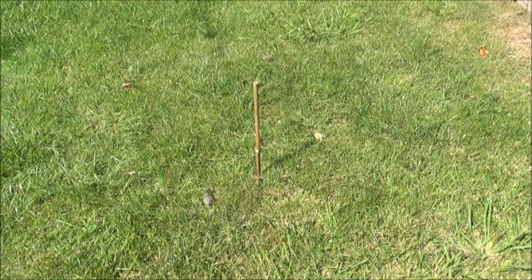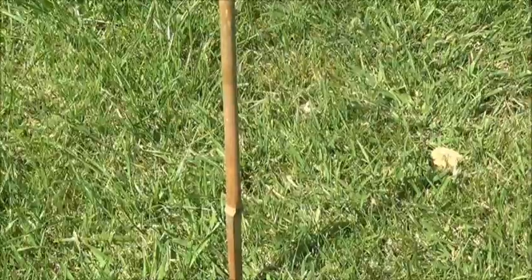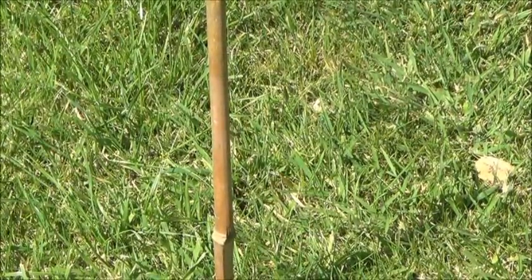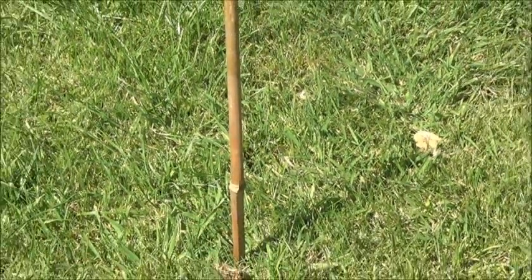It's been about five minutes now and if I zoom in you can clearly see that the shadow is moving away from the stone. It's gone about an inch or two. That shadow is moving in an east direction — it's moving from west to east.